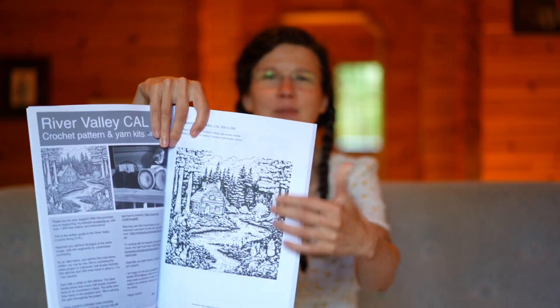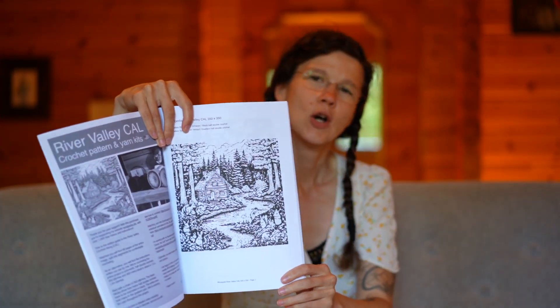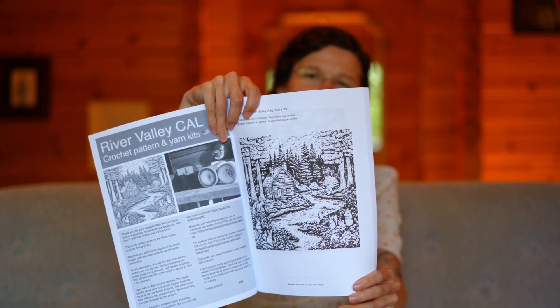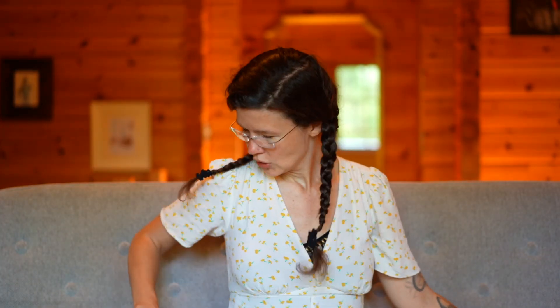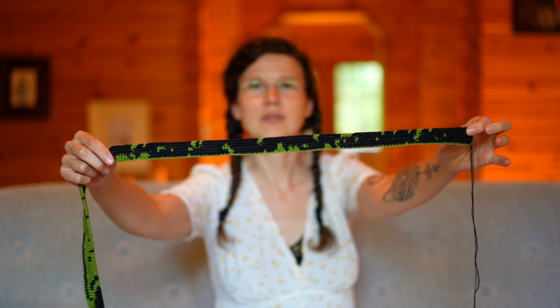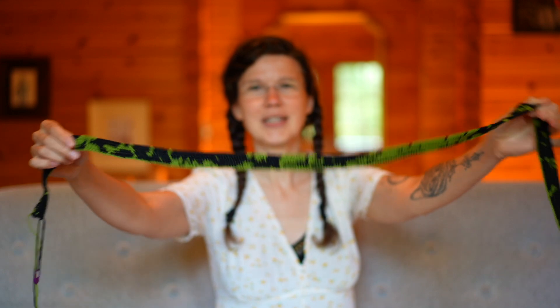I'm a bit excited and also a little nervous to do new videos. We will be doing this beautiful blanket — it will be approximately 1.5 meters width and 1.5 meters height. It depends on your tension and the yarn you've chosen. This is a three-ply yarn; we're doing the gradients ourselves, so it will be a gradient blanket. This is how my fifth row looks like.